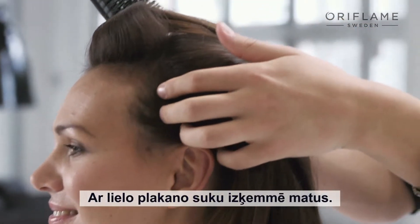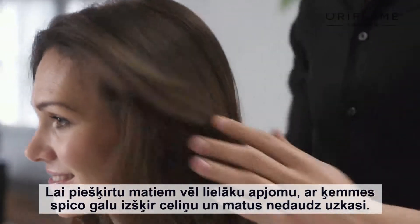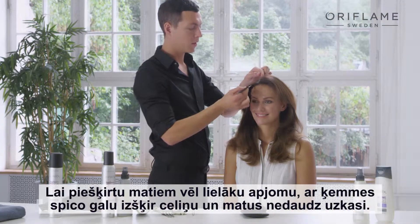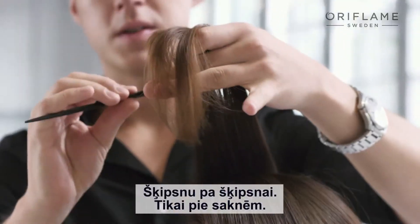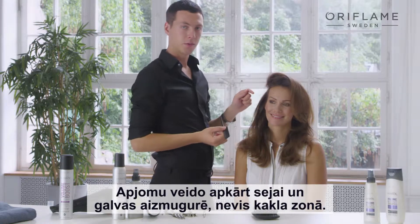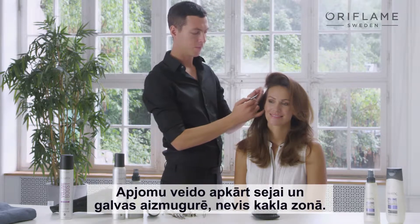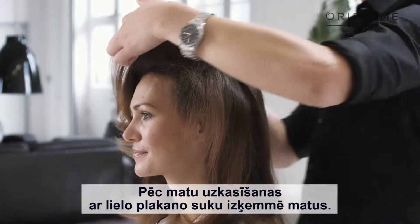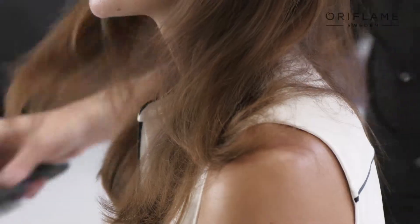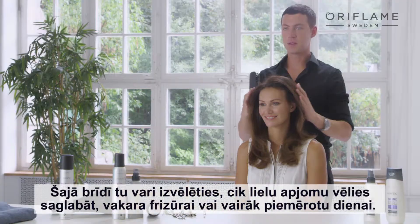Take your paddle brush and brush your hair. To achieve even more volume, take your rat tail comb. Divide your hair into the parting you like and just give it a slight back combing, section by section, only in the roots. You want to focus the volume to be around the face and on the back of your head, not in the neck. After back combing, take your paddle brush and smooth the hair out. Here you can decide how much of the back combing you want to keep — evening look or if you want it to be more daytime.